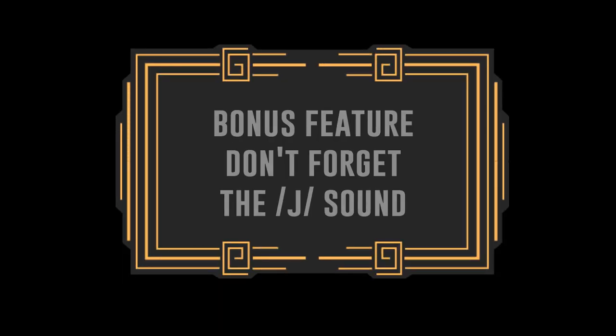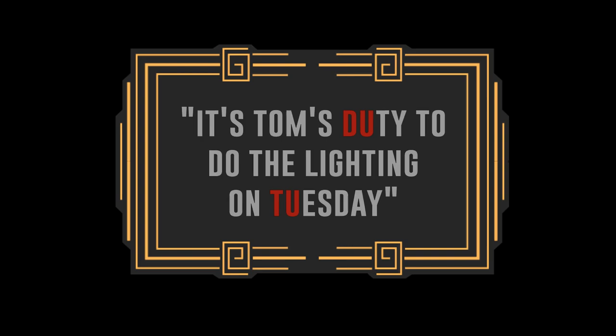The last one is don't forget the Y sound sometimes. When you say words like 'duty' and 'Tuesday' you should really emphasise it. This is the classic RP trained way of saying these words: 'duty' and 'Tuesday.' For example: 'It's Tom's duty to do the lighting on Tuesday.'